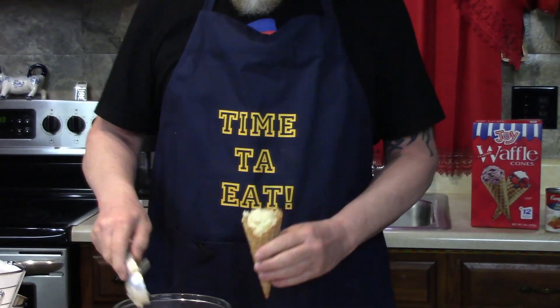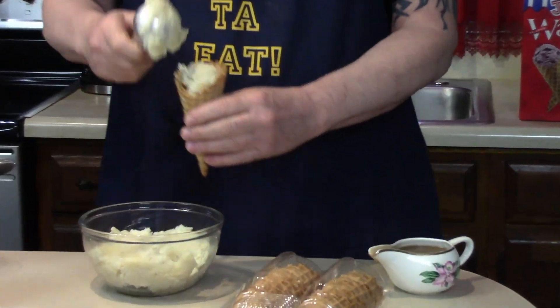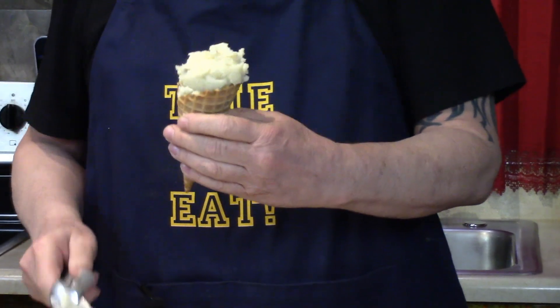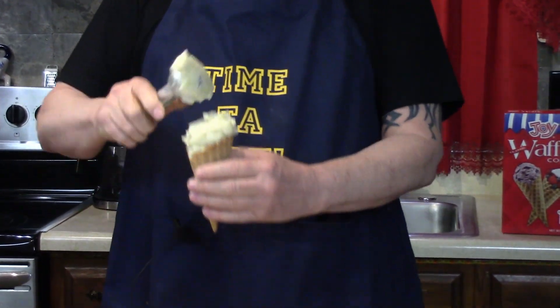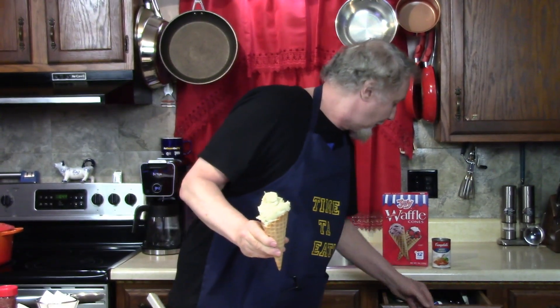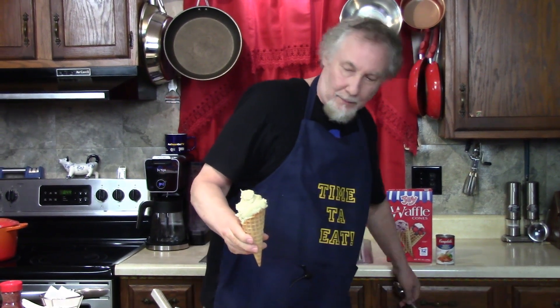Then we put some potatoes inside. This is a classic old ice cream scoop that I had from the 60s — still have it. Fill it up if you like it full, make it nice and fun looking. I'll give you a little spoon and make a little gully in there.